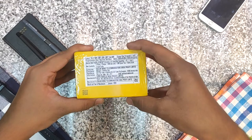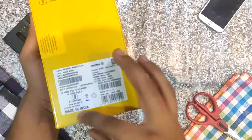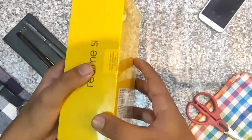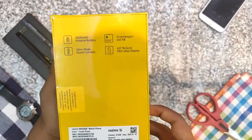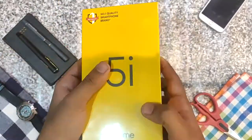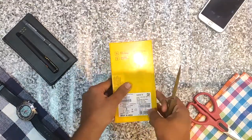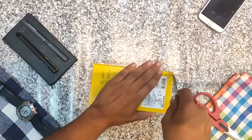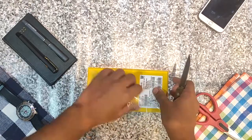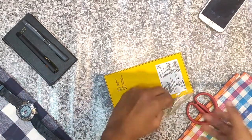Hey friends, in this video I'll show you the Realme 5i. It is a budget category phone in India which is the latest — I think this is the first phone from Realme in January 2020. It has a yellow color box packing which I am peeling off, so let's peel it — cut, cut, cut.